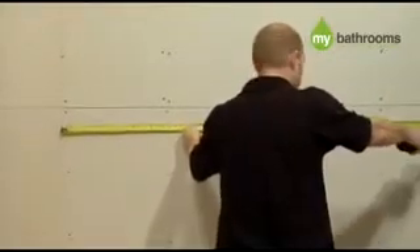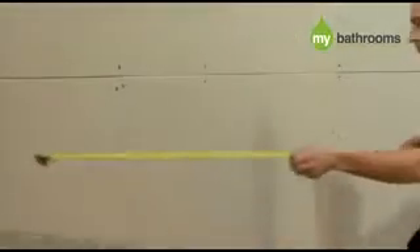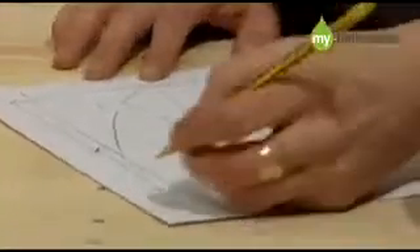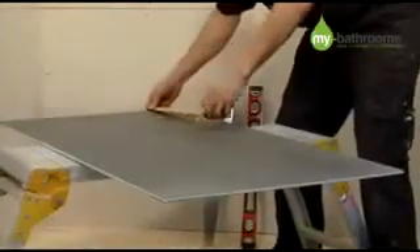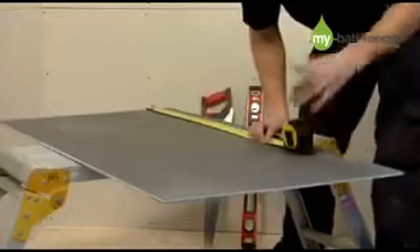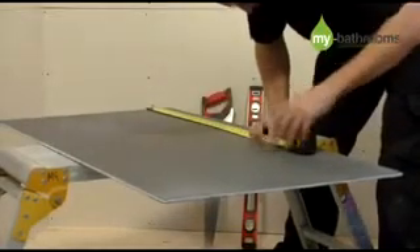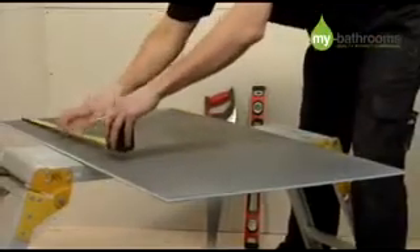You now need to measure the entire room. Mark all these dimensions down, and note where your shower tray and drain location will be positioned. This will determine what size the 10mm waterproof boards need to be cut down to, prior to installation on the wet room floor.